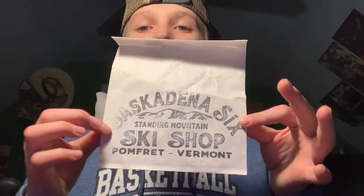I've been skiing for about four years. I really like this helmet, so we got a new one — Saskadena — and I'm gonna show you that next. We got this sticker from Saskadena 6 in Vermont, also known as Suicide 6, but a lot of people don't call it that anymore because the name got changed. And here's the new helmet.